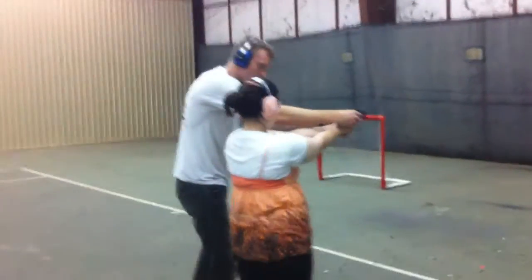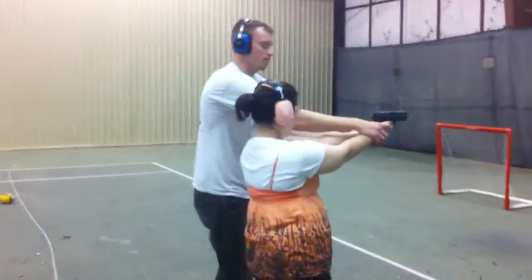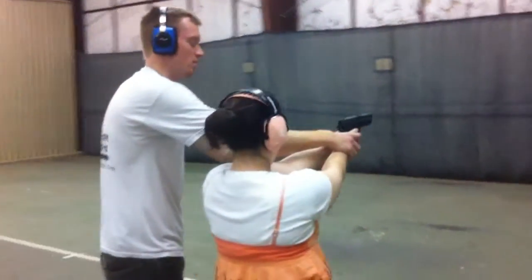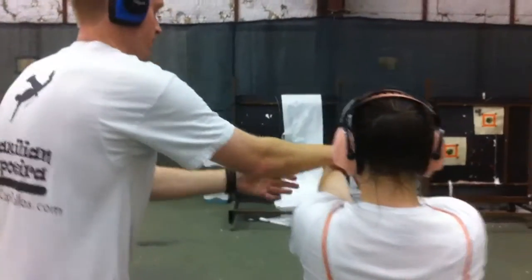It should be between the tip of your finger and your first knuckle. Like that? Yeah. Raise this hand higher up. This thumb should be up here. There you go. 80%. 80%? Yeah.